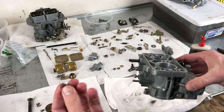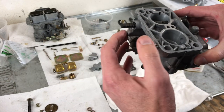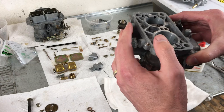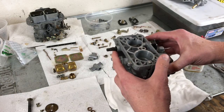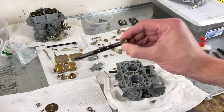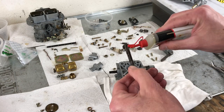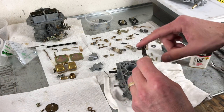Of course, we have one more spring that we're going to place — just be careful it doesn't go flying across the room. Next, we're going to grab the secondary shaft. We will oil that one as well, not a lot.